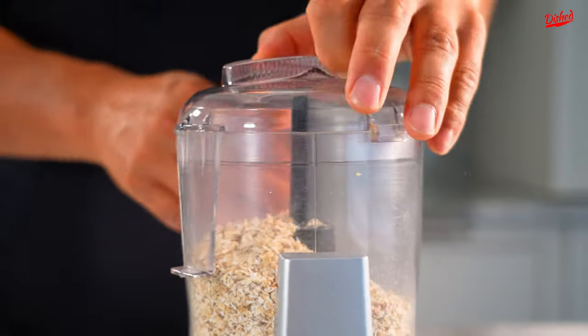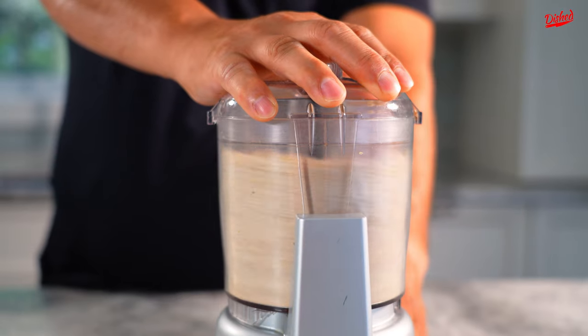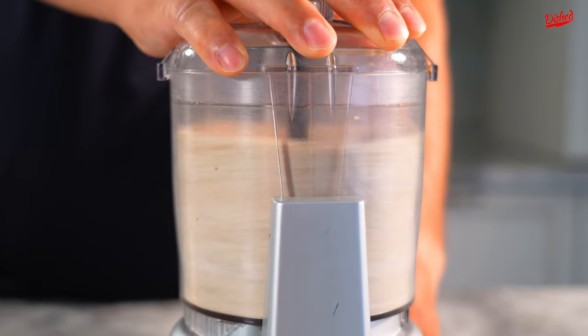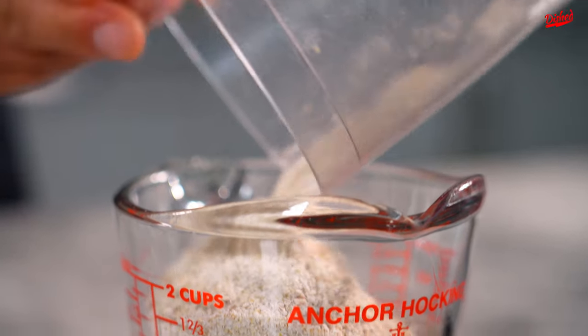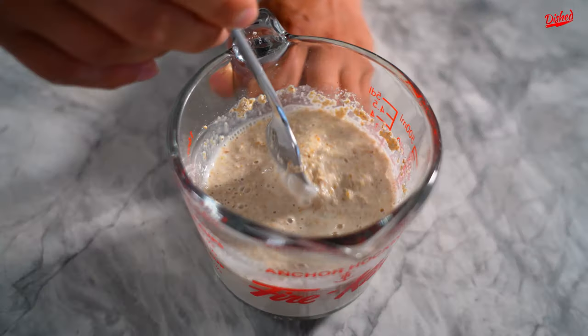I'm going to blend up about a cup and a half. You probably only need to grind it for about 10 to 15 seconds. So we have a cup of water here. We're going to add our oats to the water, and I like to use a fork to mix it all together.